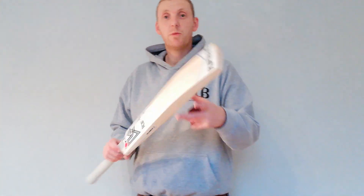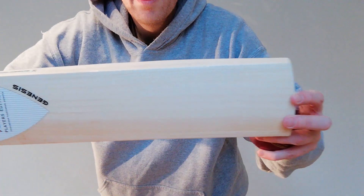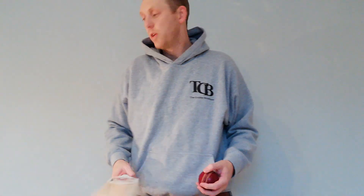They do really churn out some good bat packs. I'll just weigh this one very quickly — all the weights and things will be on the website. So, 2 lbs 8.5 oz. Again, big edges, good-sized spine, really light, good-looking bat.